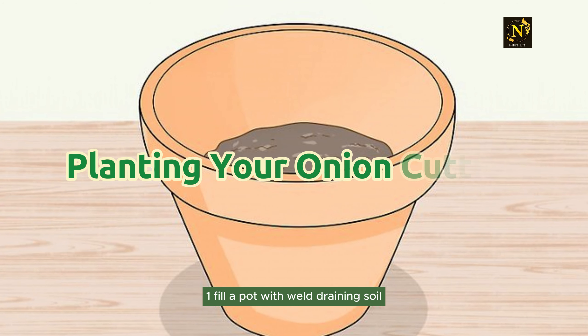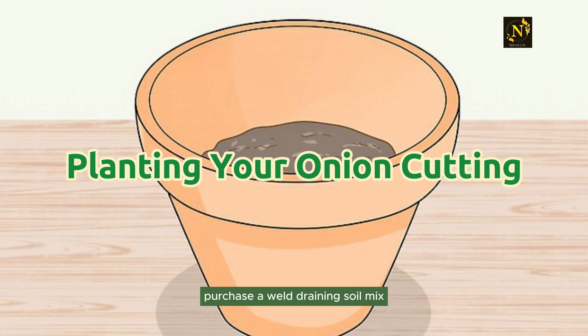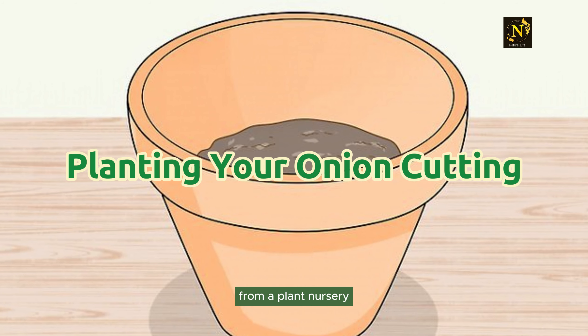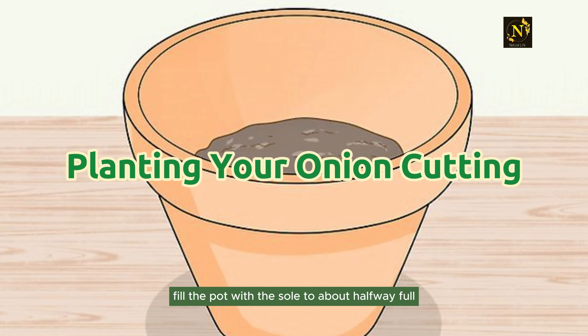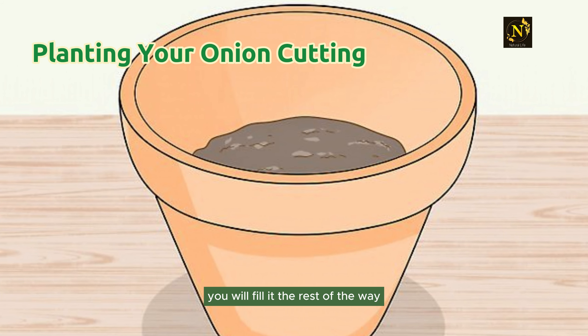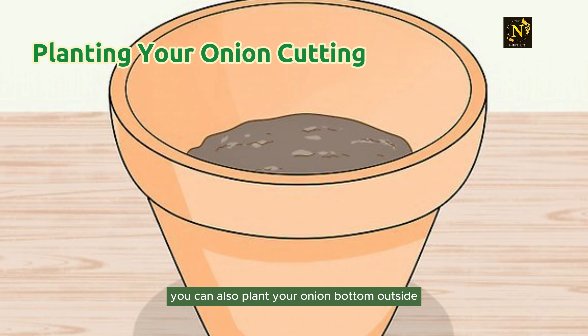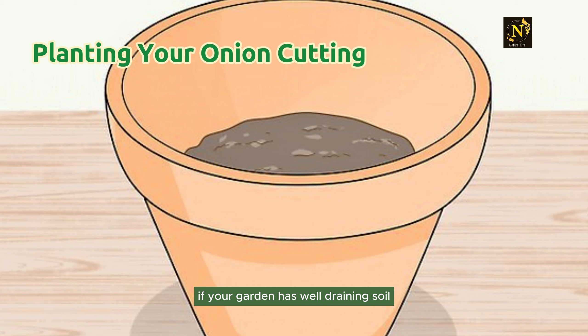Planting the cutting. Step 1: Fill a pot with well-draining soil. Purchase a well-draining soil mix and a large pot with holes in the bottom from a plant nursery. Fill the pot with the soil to about halfway full — you will fill it the rest of the way when you plant the onion cutting. You can also plant your onion bottom outside if your garden has well-draining soil.